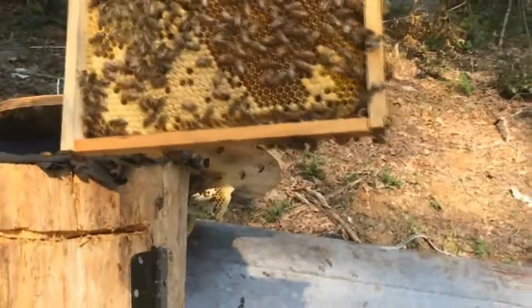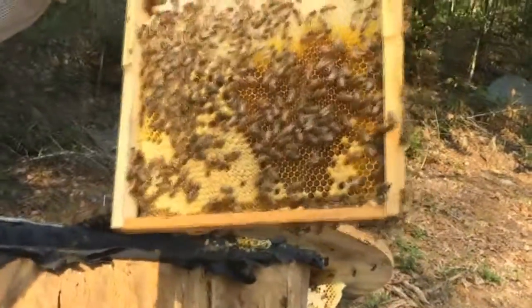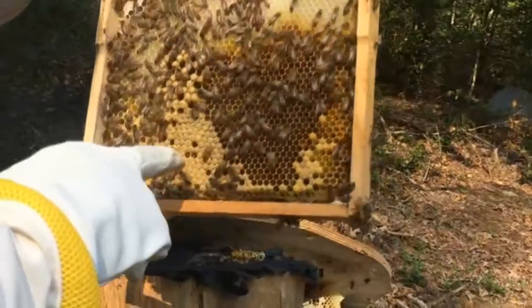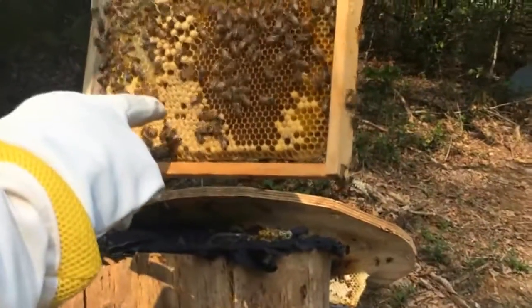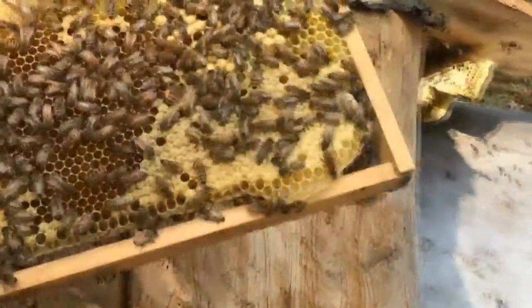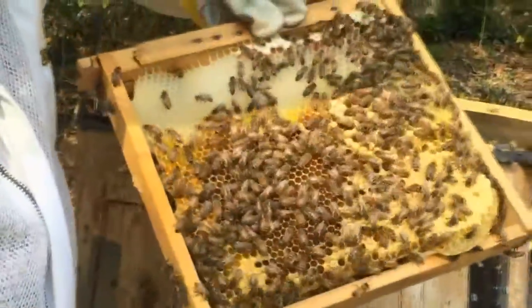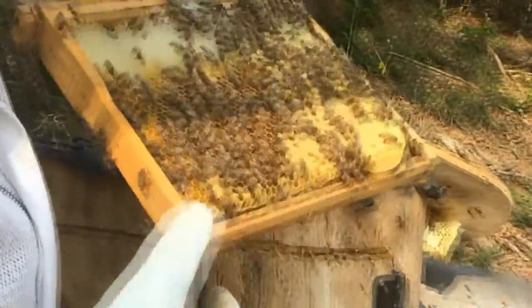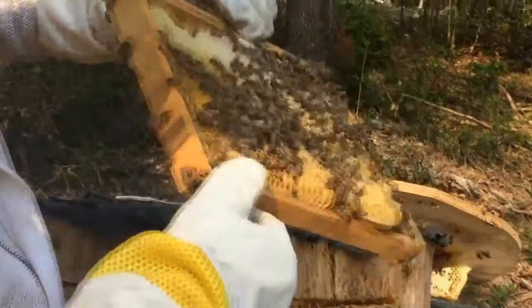This queen has laid dishes up in the top. She's got some drawn brood and she's laid up some brood — worker brood here in the bottom corner. Look here, ain't that pretty? There's a bunch of drawn brood. Surprise me, she ain't got a queen cell somewhere. They built that up quick, haven't they?